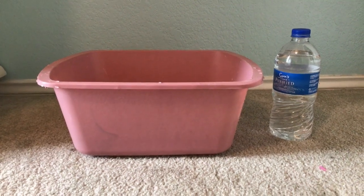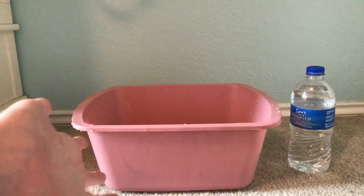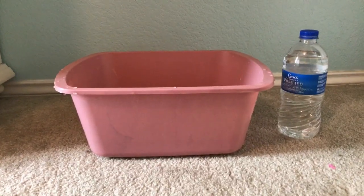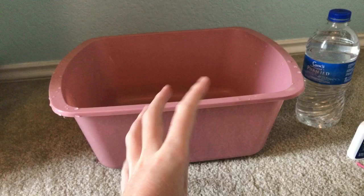Hey everyone, and in this video I'm going to be showing you how to set up a hermit crab bath for your hermit crab. So let's go ahead and get right into this. What you'll need is a container, and you will also need a bottle of water to pour into here for their bath.